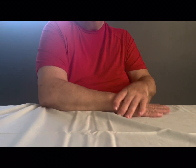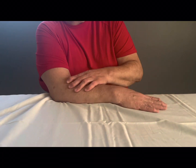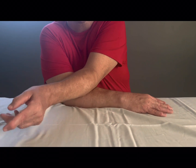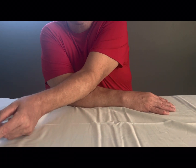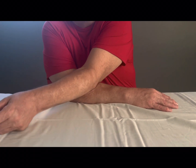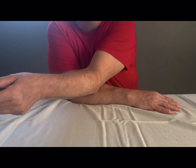Then you want to turn your hand over — now we're going to work on the extensors. As I bring my arm up, you can see the extensors come all the way in here to attachments on the humerus also. Now we're going to do the same thing. This is going to be a little more tender than the opposite side. The muscles are a little more taut and have a little less blood flow in them.